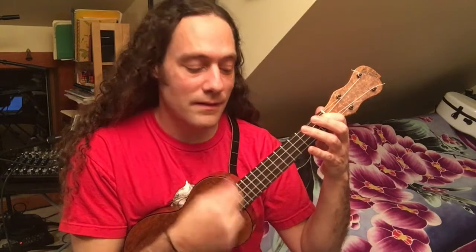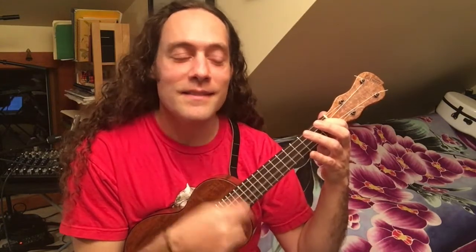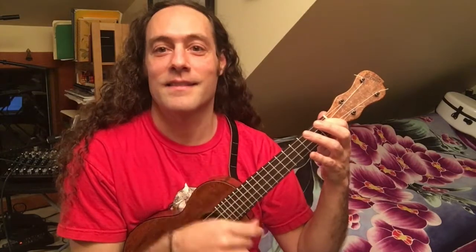Here's straight eighth notes. [plays straight] Shuffle. [plays shuffle] Straight. [plays straight] So you can tell by listening to certain music whether it's a shuffle feel — whether it has that bouncy, uneven eighth note, the triplet feel — or if it's a rock steady rock and roll beat.